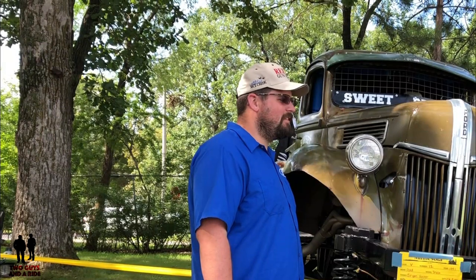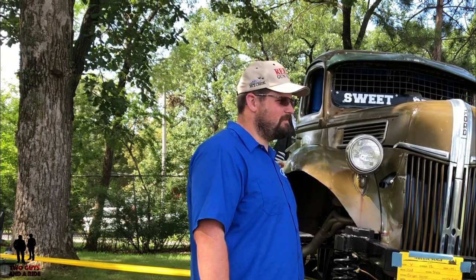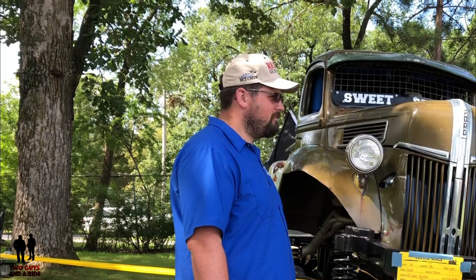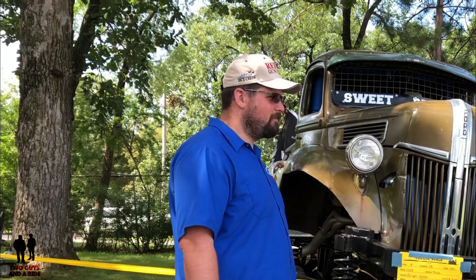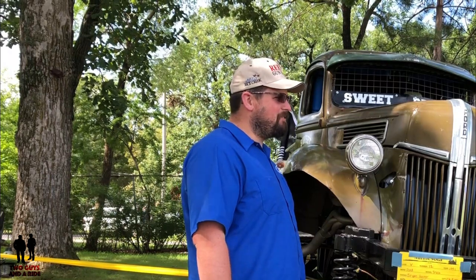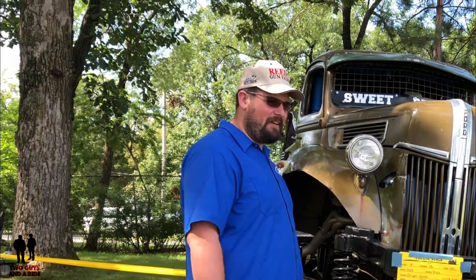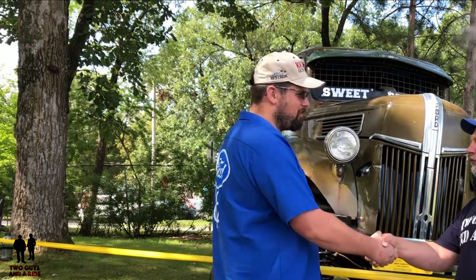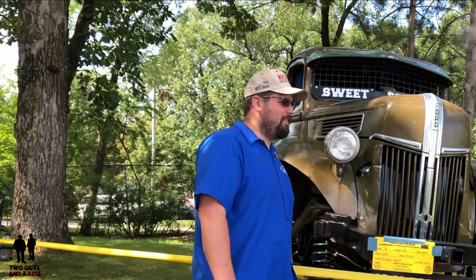My final question, Brian — what is your favorite thing about this truck? I've got to say it's driving it. Starting it up, driving it — it just rattles you inside, it's so loud, but it's worth every bit of it. Well Brian, thank you so much for showing your truck to us today. We sure appreciate it. Thank you guys.